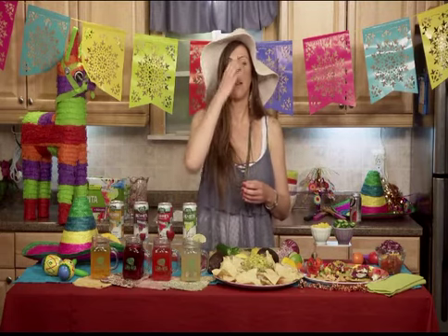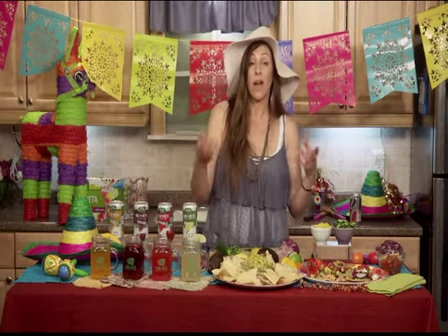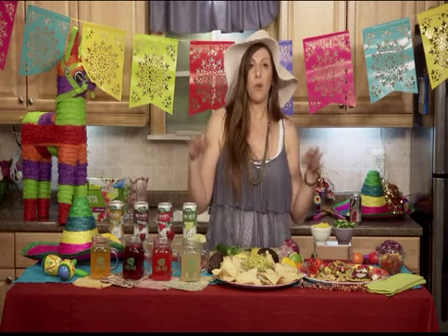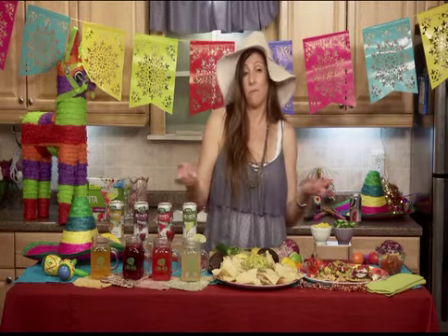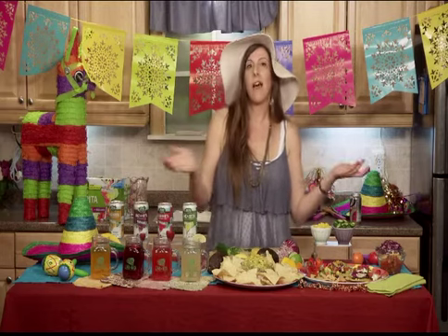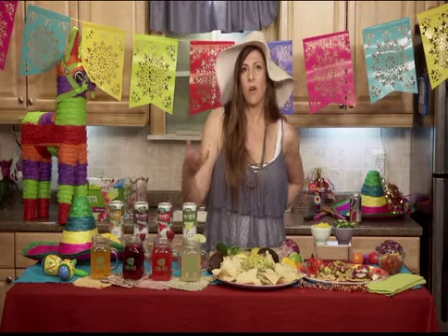Do you have any additional tips or information you'd like to share? Sure. If you want, you can also go to my site — it's www.latinfoodlovers.com. I'm going to post many, many recipes for Cinco de Mayo there, so you're going to be able to have even more recipes.